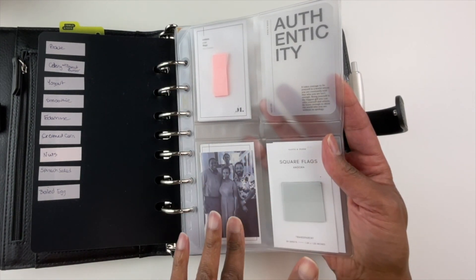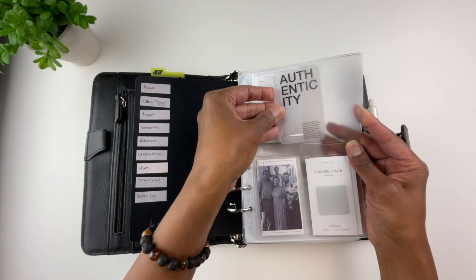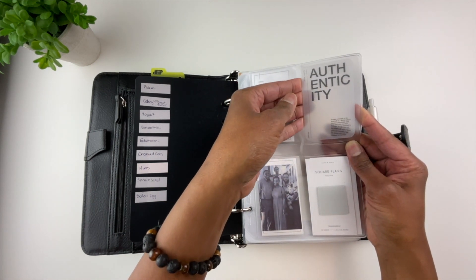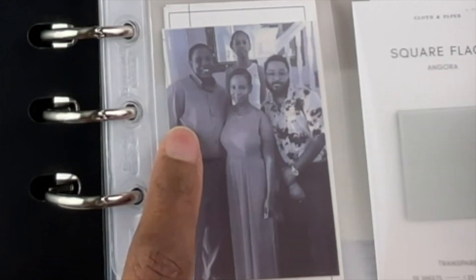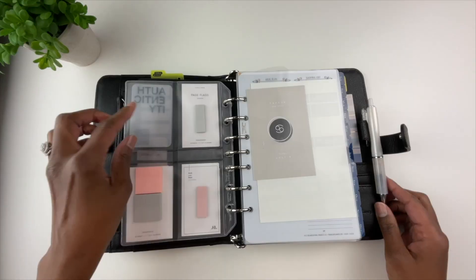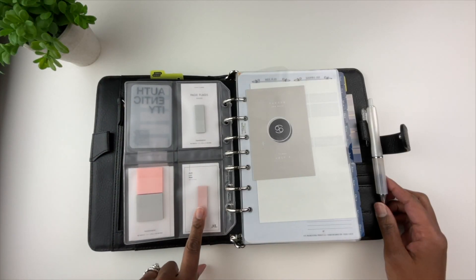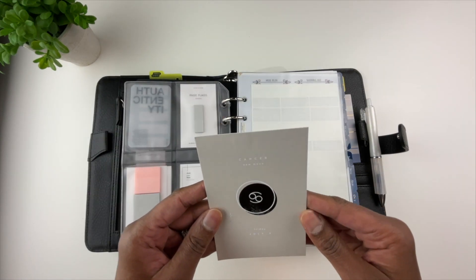Over here in this plastic insert you can put pictures or business cards. Right here is a clear card I got from the Cloth and Paper subscription box. Right here is a picture of my family — this is me, Tanya Plans, my husband, my daughter who is now 15, and my son who is now 26.